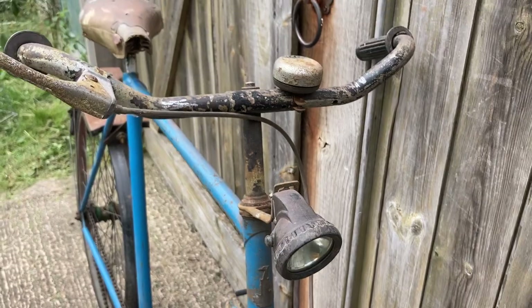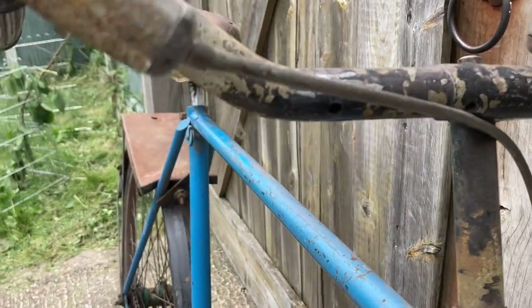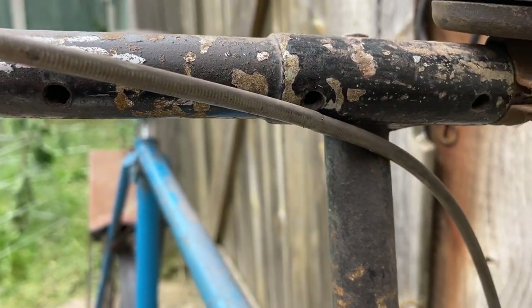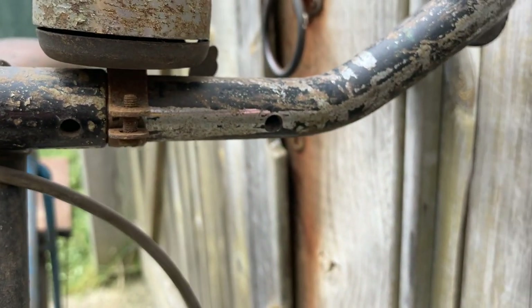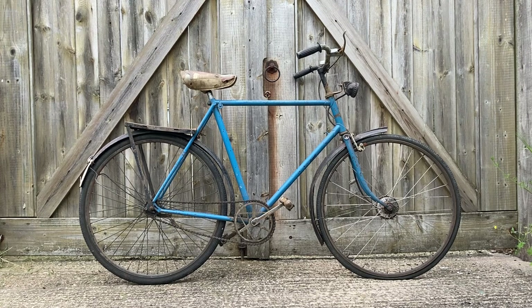The handlebars on the bike look like they belong to a rod brake model. But if you look at the frame, there's no holes and things where rod brakes would be fitted. It's possible that when it came out, Raleigh just put a rod brake handlebar on the bike, or it could have been a later change.